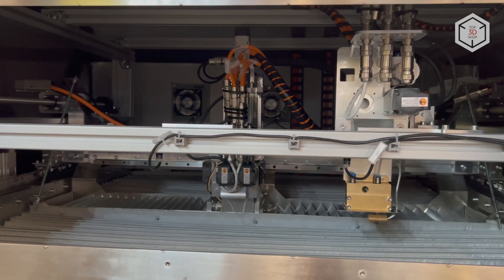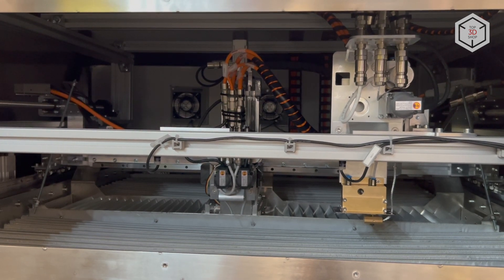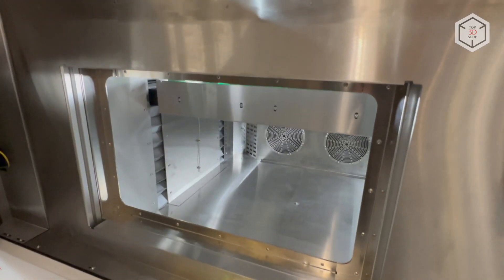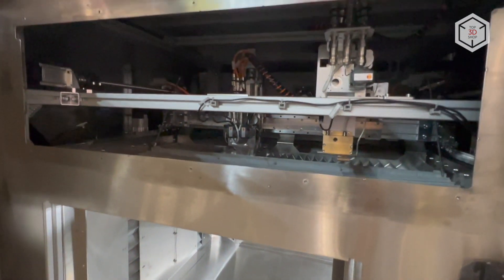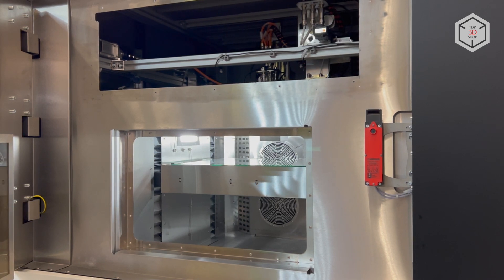The build volume of the device is 600 x 420 x 300 mm and it supports up to four interchangeable printheads. Equipped with a heated print bed and an extruder that can reach a maximum temperature of 270 degrees Celsius, the machine features a minimum layer thickness of 60 microns.